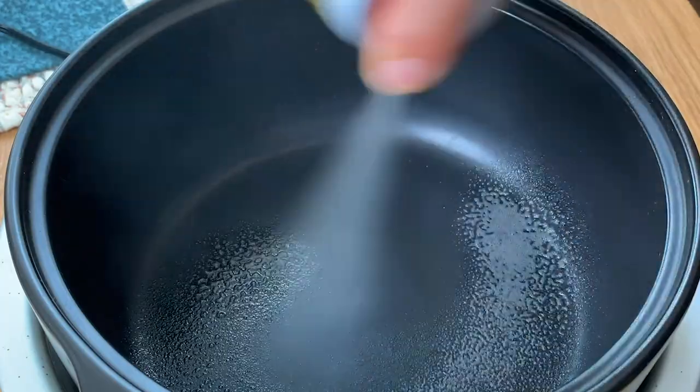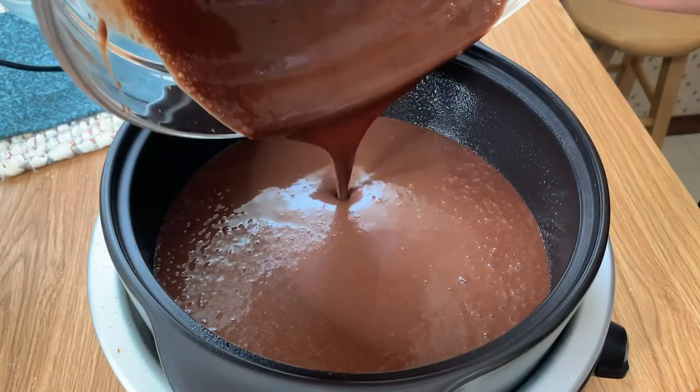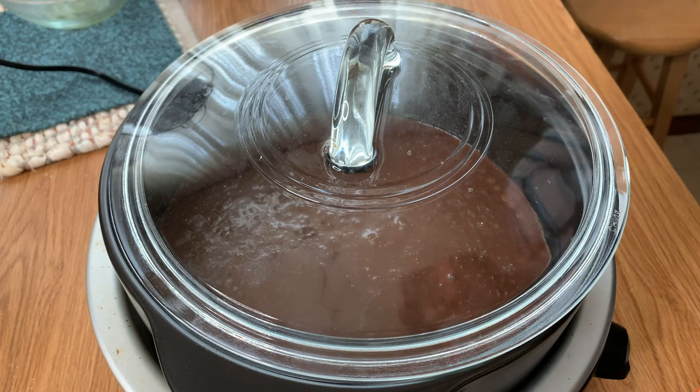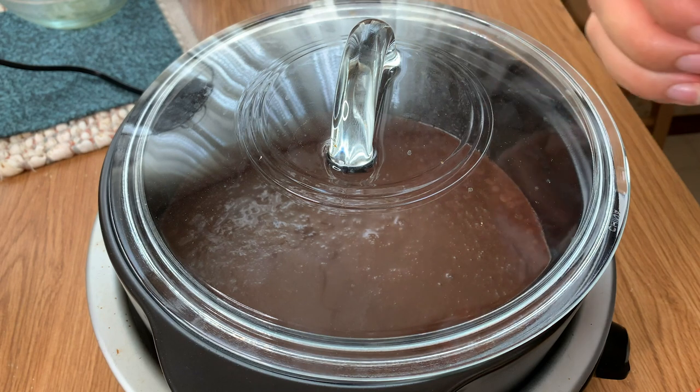What you're going to do is prepare the basin by spraying the inside with some non-stick spray. Then you're going to pour the batter in, put the lid on, turn it on low, and let it slow cook for at least three hours until there's no more wet spots and the cake kind of pulls away from the sides.